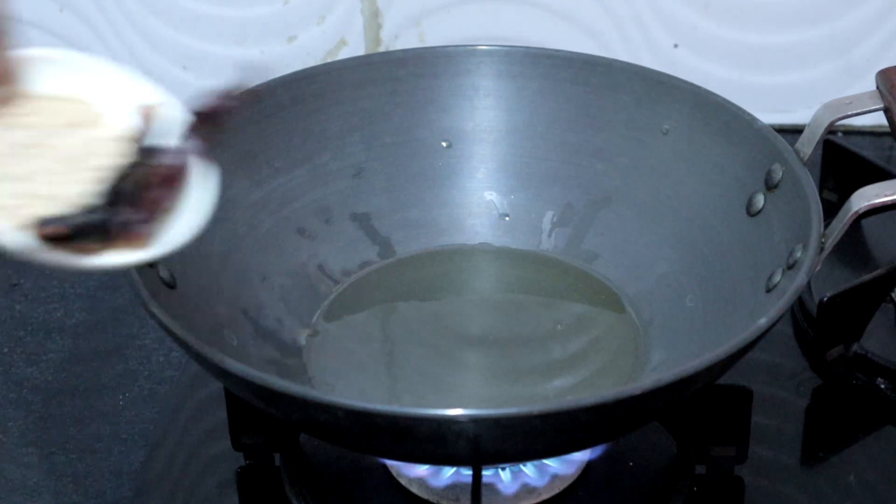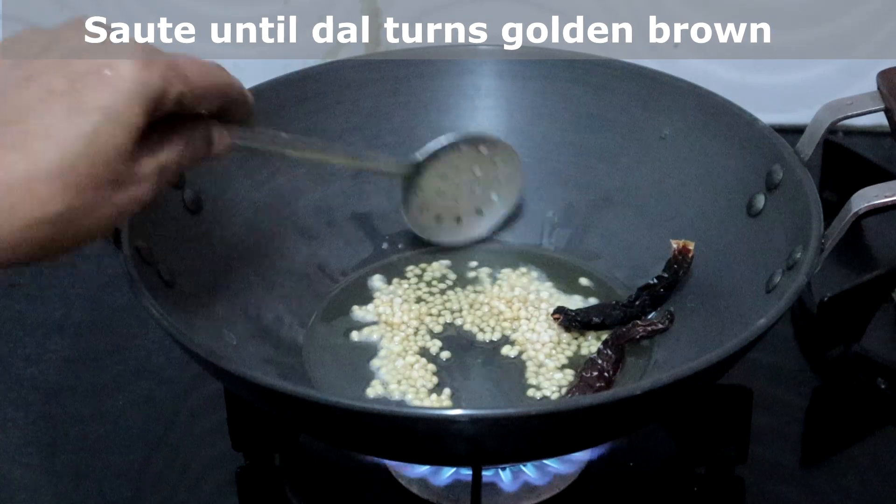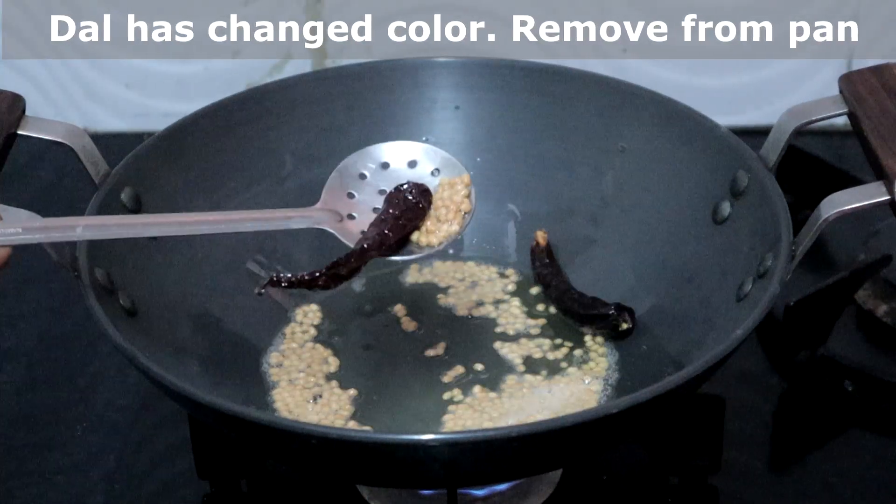Heat two tablespoons of oil. Once the oil is hot, add a tablespoon of urad dal and two red chillies. Saute until the dal turns golden brown. The dal has changed color — we will remove this.